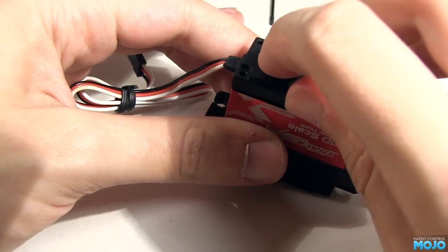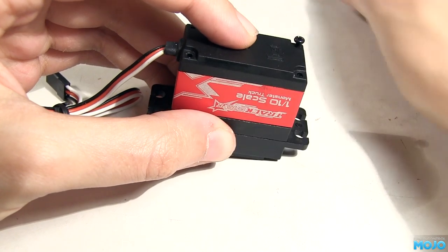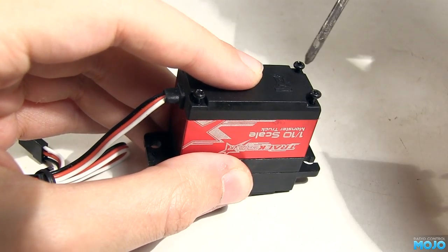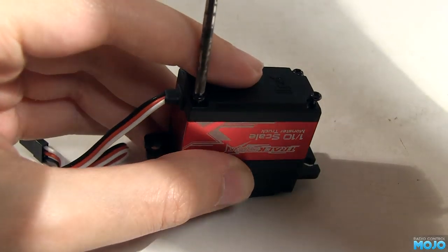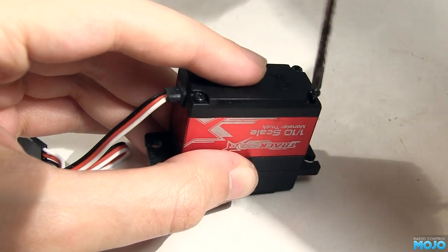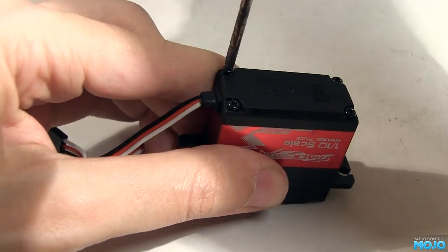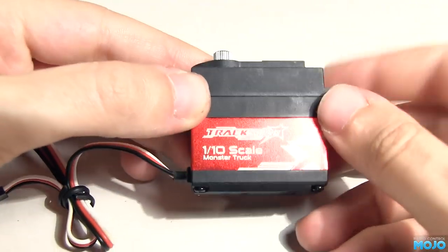If the specs on this servo don't do what you want, there's a couple of others in the same range: the TS400MG and the TS410MG. The 400 is low profile for touring cars and if you're doing a custom job and low on space. The 410 is a standard size servo with a bit less torque but more speed than our 415. As for price, I paid just under 7 quid, which is near enough US$10. Assuming it lasts a while, that seems like a pretty good deal. The TS900 series looks rather fancy with its aluminium case, and they're still only 20 quid.